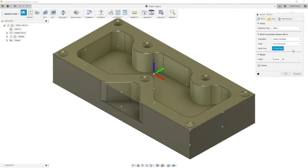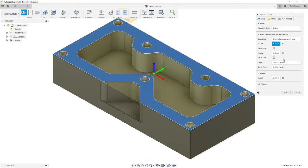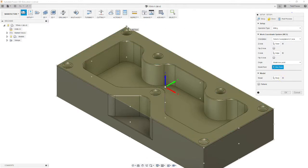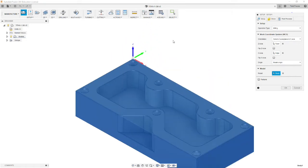We move over to the setup tab, and typically you're going to have to select a Z-plane and what is the X-axis. Then you're going to select a model box point for the origin, which should be this corner. Now if you have trouble picking it up, it's because you modeled your model at that corner being 0, 0, 0, in which case you're going to select model origin. It's a little glitch in Fusion. When you're all said and done, your axis should be X-positive pointing right, Y-positive this way, and Z pointing up at the spindle.